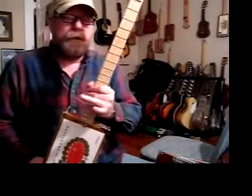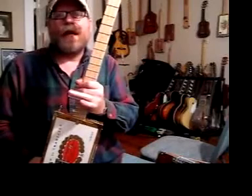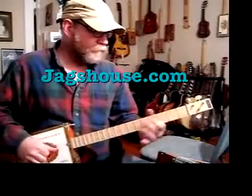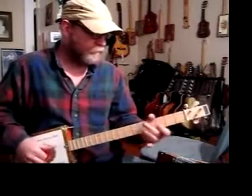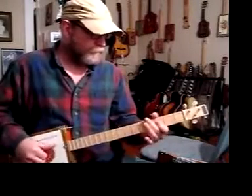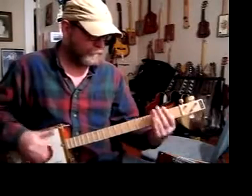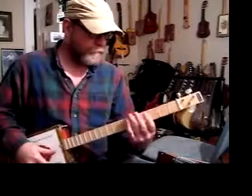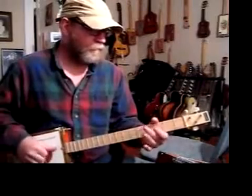I also make dulcimers, ukuleles, cookie tin banjos, and all sorts of other stuff — all at jagshouse.com. I'll see you next time.